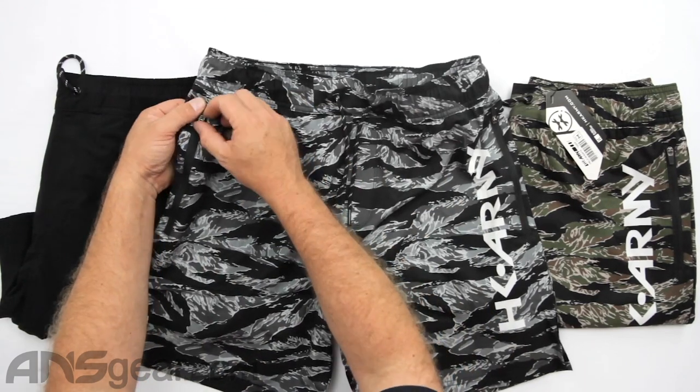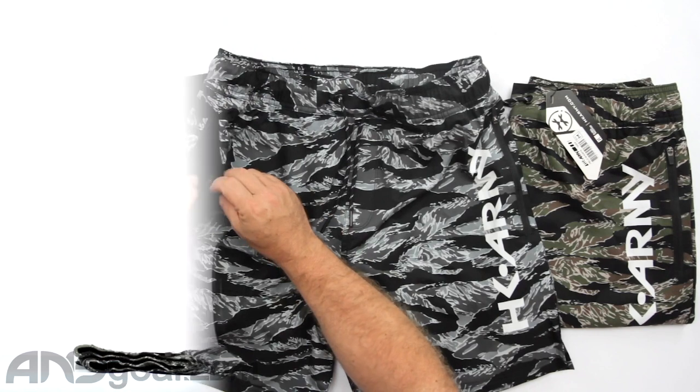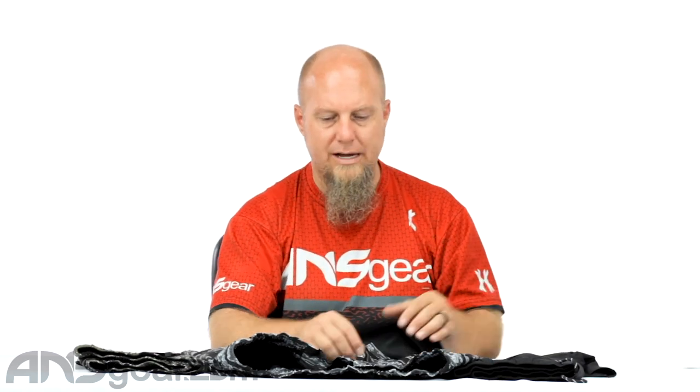These zippers have a flap over them that helps keep dirt and debris out. It's not going to keep water out if you're in a pool, but it will help keep the elements out when you're actually playing — sand, dirt, mud, paint, whatever it happens to be.